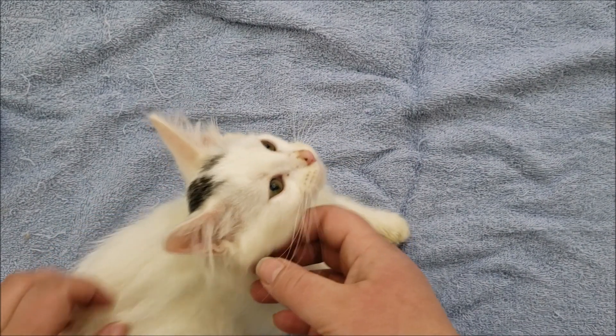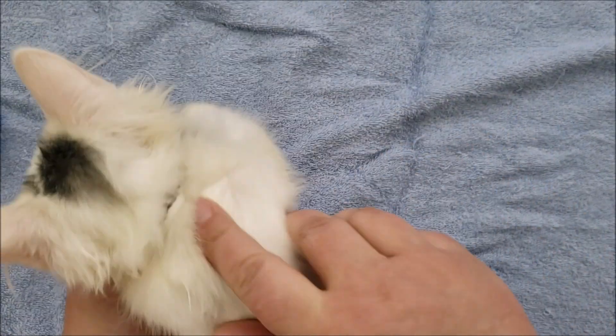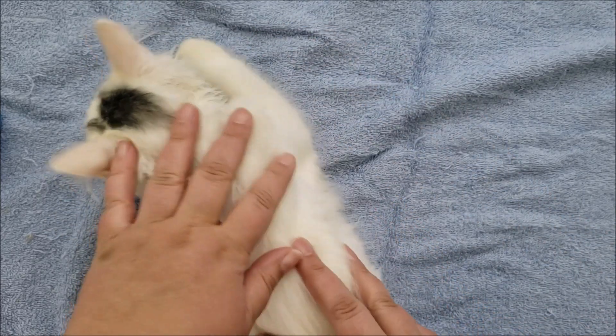So before you bathe a cat, you first want to trim their nails. I already have a video showing how to trim cat nails, so we're going to get past that part.